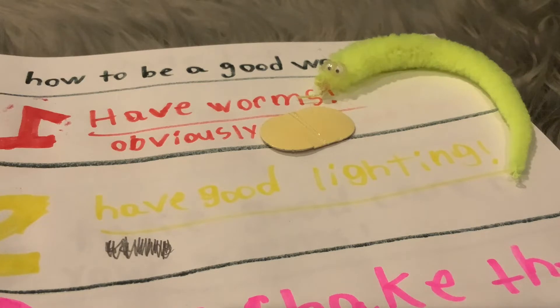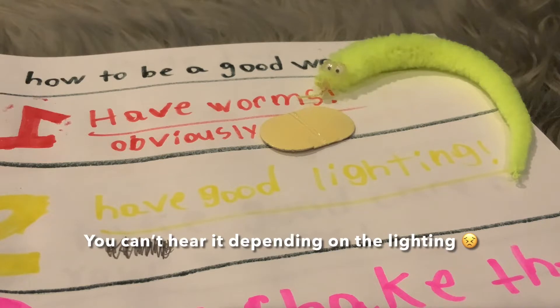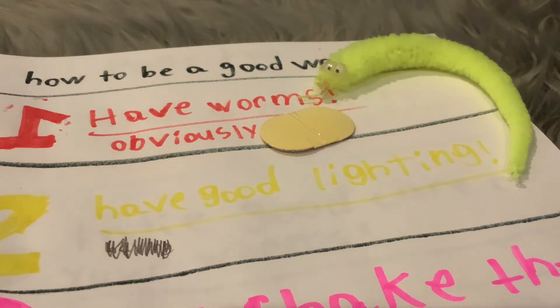Number two: have good lighting. I don't really have the best lighting right now, but it's still okay. Really dark lighting means you cannot see that much, and too bright is just too much — you kind of need something perfect. Some people have really yellow lighting which is kind of annoying. I'm not the best worm YouTuber either — I'm trying to improve on all these things, including having good lighting.